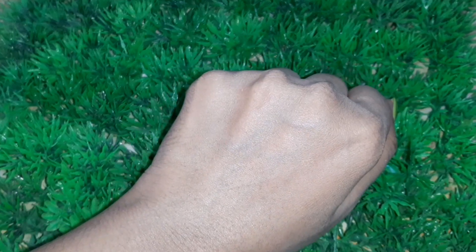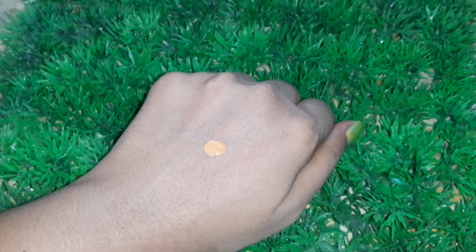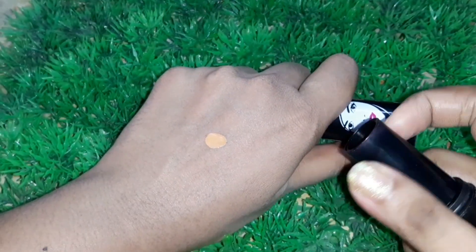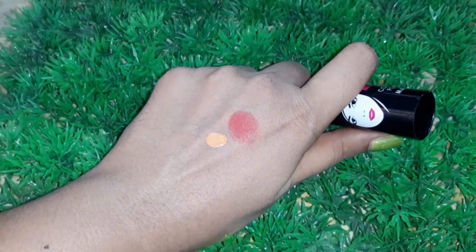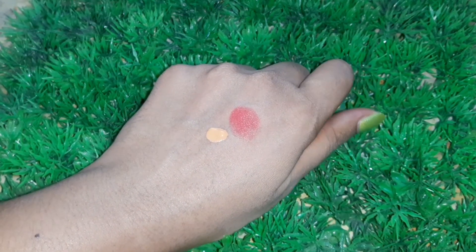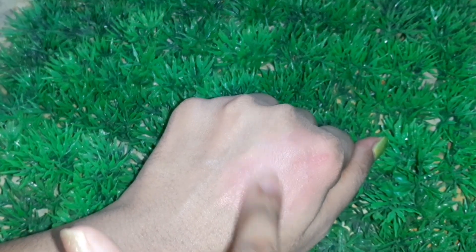The next and final hack: if you don't have blush, turn your foundation and lipstick into blush. Take a little amount of foundation and add some lipstick, then mix it very well. You'll get a pinkish tint like this. If you want a more pink shade, add some more lipstick, mix it well, and your blush is ready.